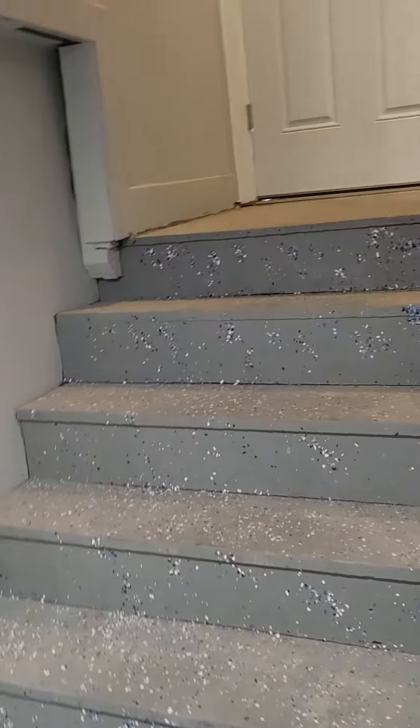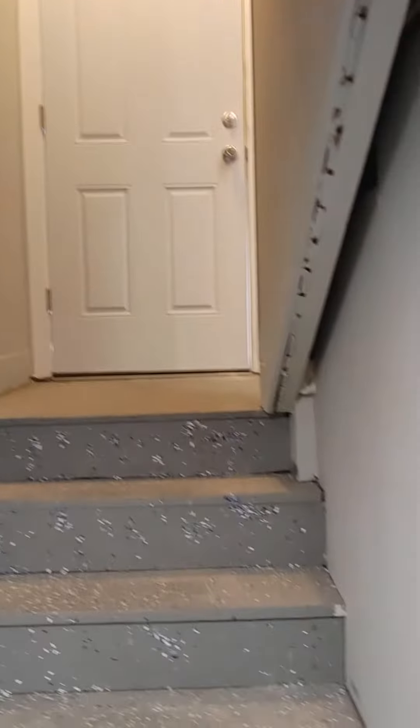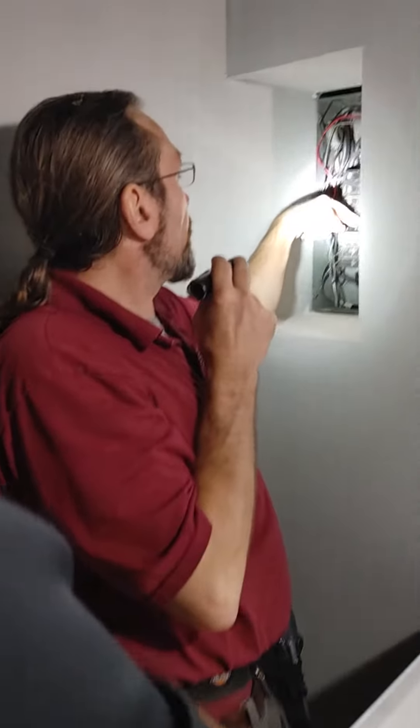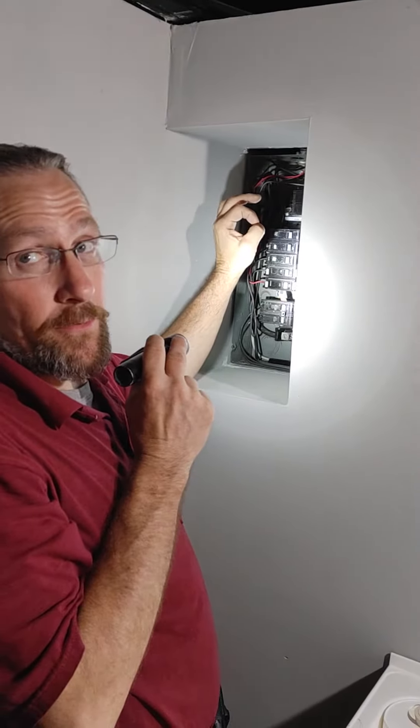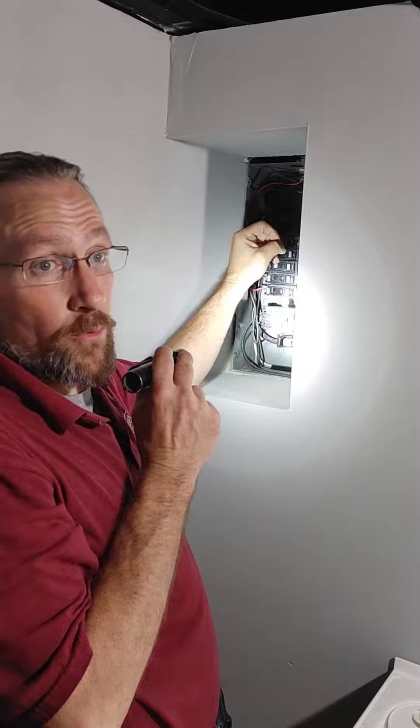First of all, it's an older panel for sure. Each breaker has a number on it — 15, 20 — the number tells the size wire. The bigger that number is, the thicker the wire has to be to handle that much more juice, otherwise the wire would overheat before the breaker would pop.